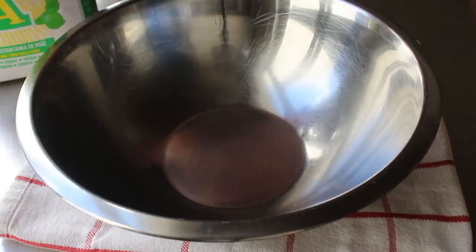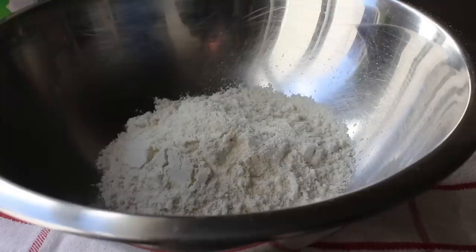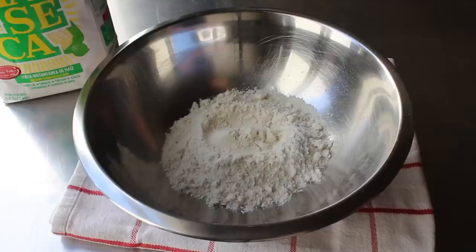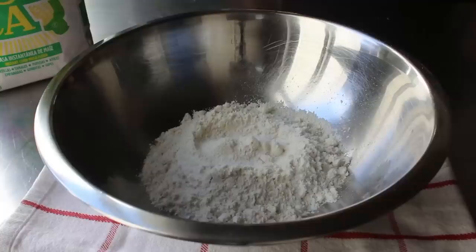Let's get started by mixing up our dough, beginning with corn flour — but not just any corn flour. We're looking for one sold as instant corn masa flour, also sometimes sold as masa harina. In American supermarkets it generally comes in a white bag with yellow and green lettering. The difference between this and regular corn flour is that masa flour is produced with corn that's cooked first, whereas regular corn flour is simply ground dry corn. To our masa flour we just need to add some salt and some hot tap water.